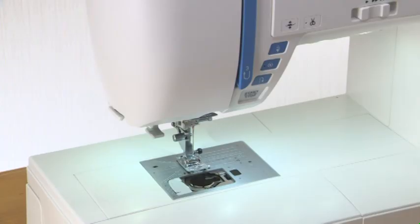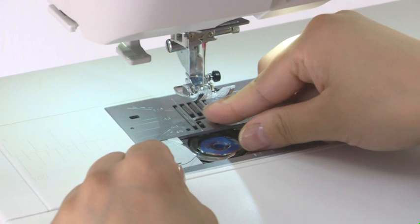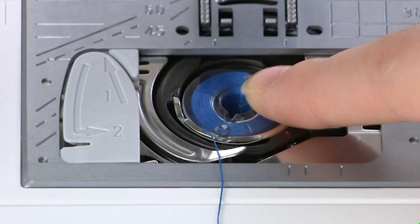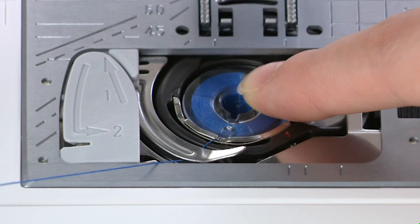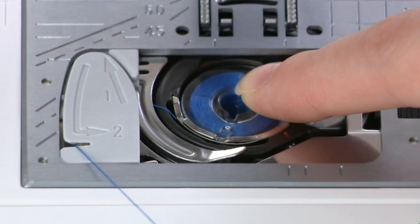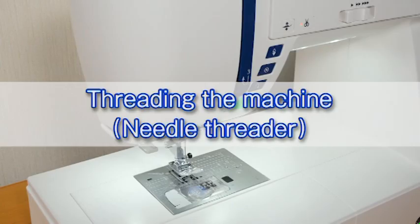Inserting the bobbin: press the lockout key and raise the foot. Place the bobbin in the bobbin holder with the thread running off counterclockwise. Hold the bobbin in place with your fingertips so it does not rotate. Guide the thread into the front notch of the bobbin holder. Pass the thread under the guide and pull it to the left. Pass the thread into the guide paths marked one and two. Pull the thread to the right through the slit. Insert the hook cover plate.